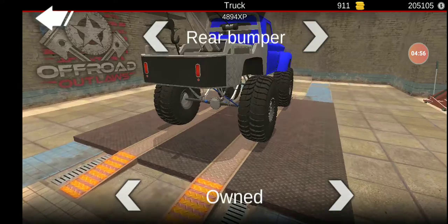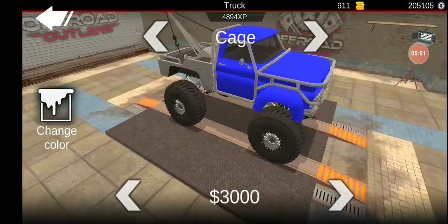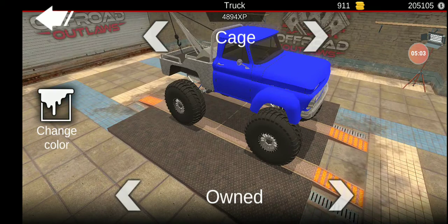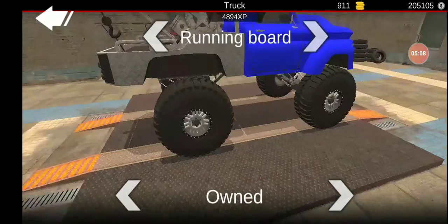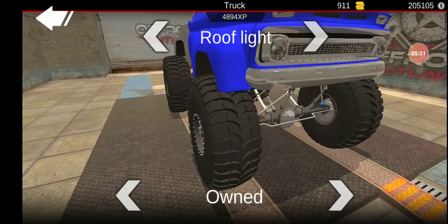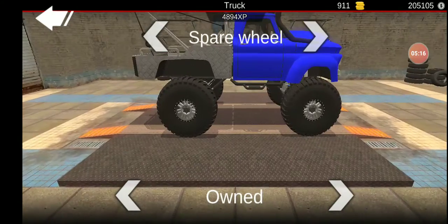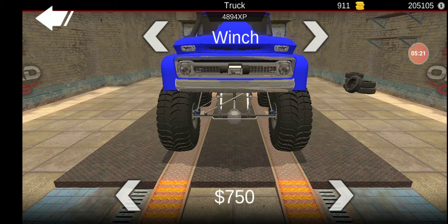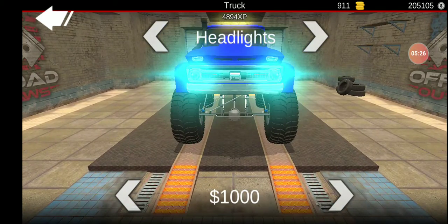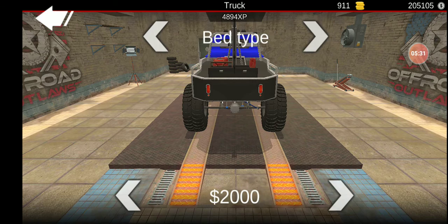Front bumper — lead fender, that's cool. Cage — we're not going to worry about that. That looks kind of cool. We'll do that. Roof light, we'll do that. We're not going to do horns. No front light. Winch — oh no. That'll be cool. Gun rack. Parapack. Okay.